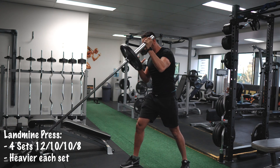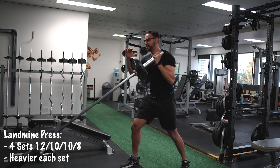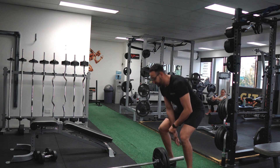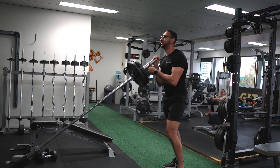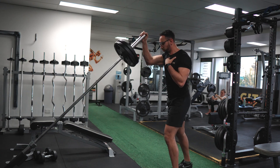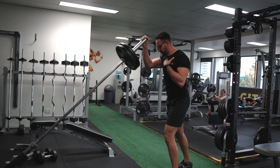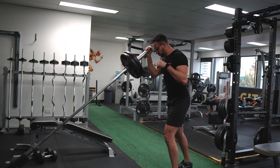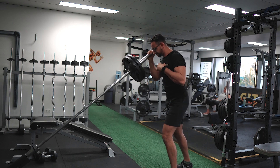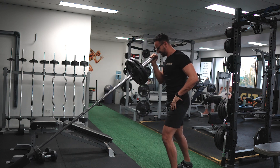My form — I'm really explosive on the way up, and controlling the weight on the way down. As usual, I'm going heavier each set, trying to challenge myself. If you keep using the same weight every single time you hit the gym, your body will just adapt to it and you're not going to progress any further. So always make sure to challenge yourself, but focus on the right form.